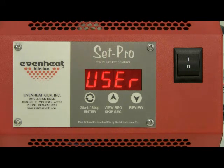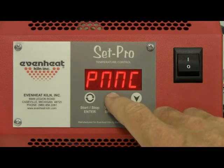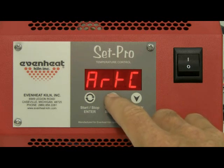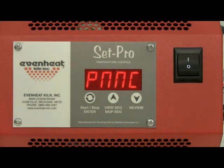To select PMC, repeatedly press the up arrow key until what appears to be 'PNNC' is displayed — this actually stands for PMC. If you happen to miss it, don't worry; just continue to cycle through the three choices with the up arrow. Press the enter key to store your choice.